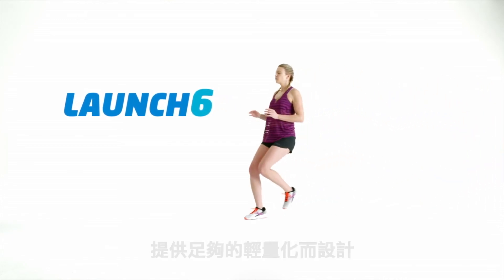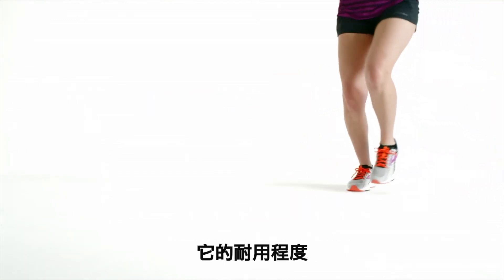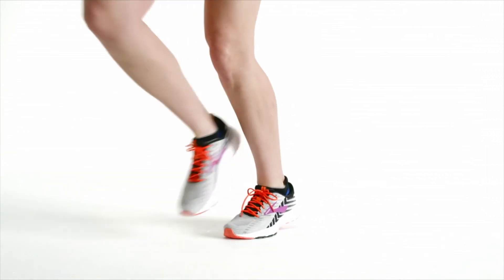The Launch 6 is designed to be light enough for a racing flat and substantial enough to handle daily training. Here's how.